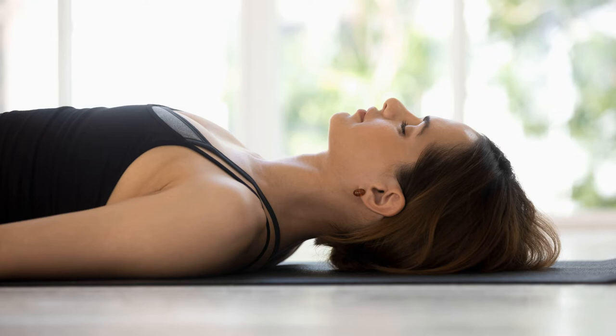Relax the back part of your body. Now go to the top of the head. Relax the top of the head, relax the forehead — let the wrinkles disappear from your forehead. Relax the right eyebrow, the left eyebrow, and the eyebrow center. Relax the right eye, the left eye, the right temple, the right ear, the left ear, the right cheek, the left cheek, the nose, the tip of the nose.